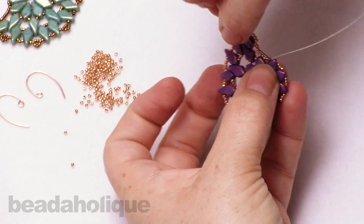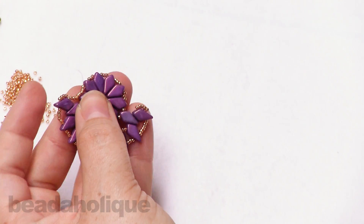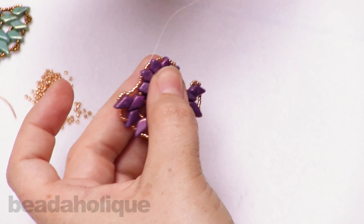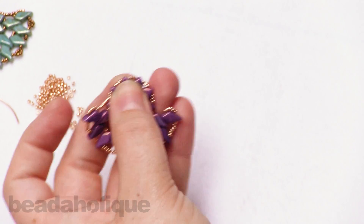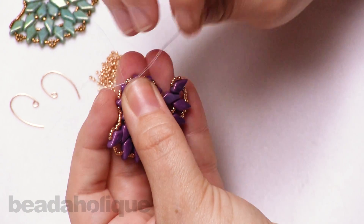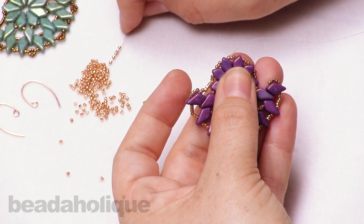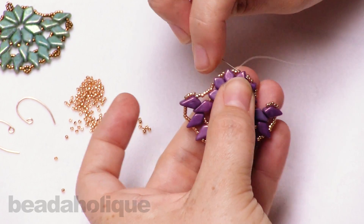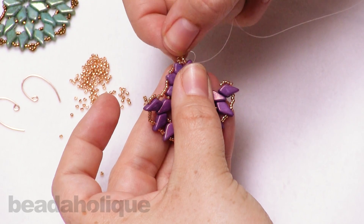Now just continue your thread pass. We're getting a little tight with our thread, so just be gentle and wiggle your work around. You can go through one kite bead or catch one of the seed beads, but we're going to go all the way up and through. When we get to our top portion here, we're going to be adding on that loop to create that nice little loop for our earring hook. So go through one seed bead here, pick up five seed beads, skip over that center seed bead, and go into that third seed bead there — and actually go down through that kite bead as well, all in one step. That creates that nice little loop at the top.